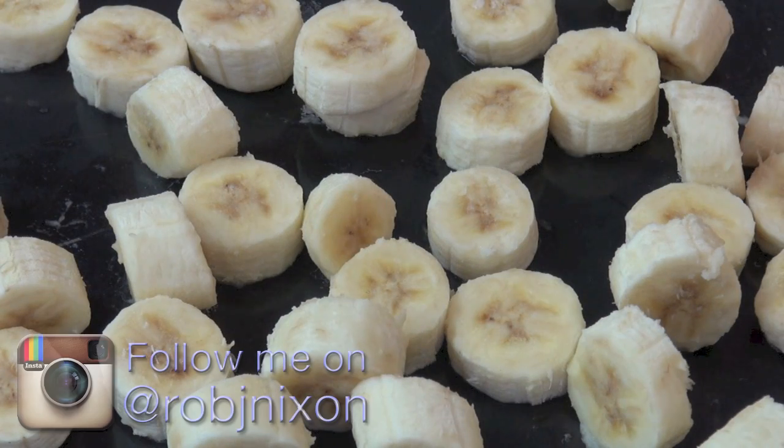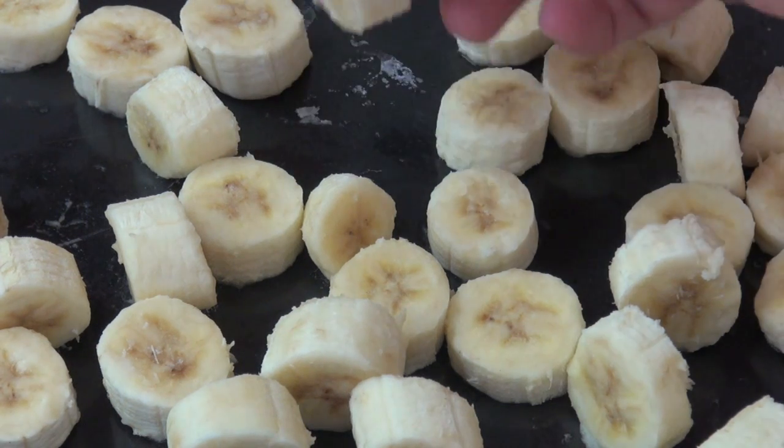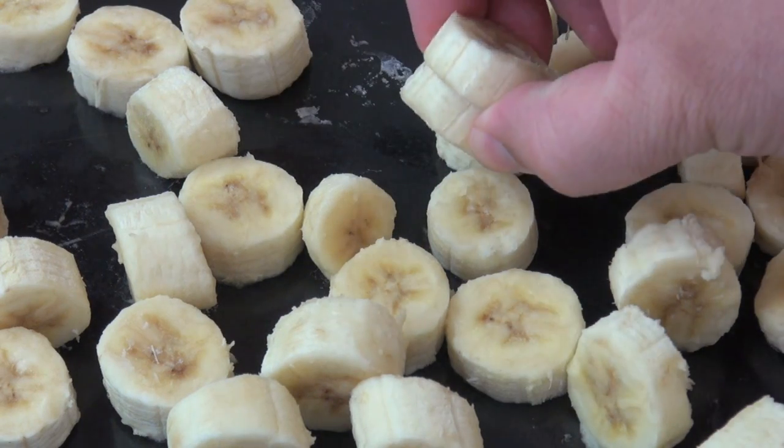Just before we start, I want to quickly go over this first step with our bananas. I got some really ripe bananas, and that's super important because the ripe bananas are going to give you an extra sweetness with the ice cream. I've cut them up and popped them in the freezer overnight, but you could do it for three to four hours if you wanted to. They come out like ice cubes, nice and frozen.